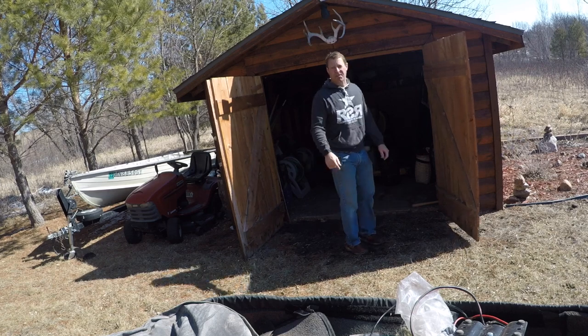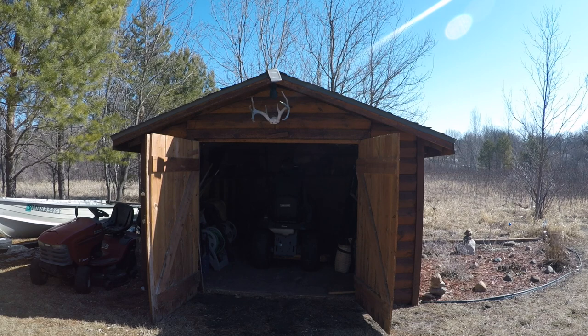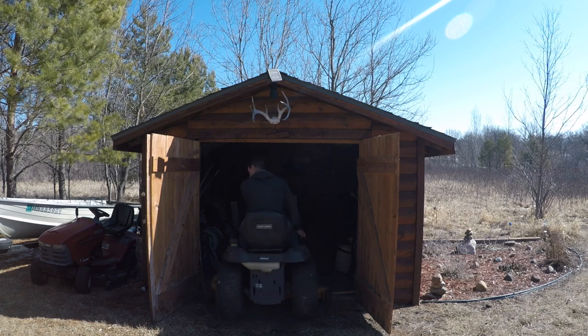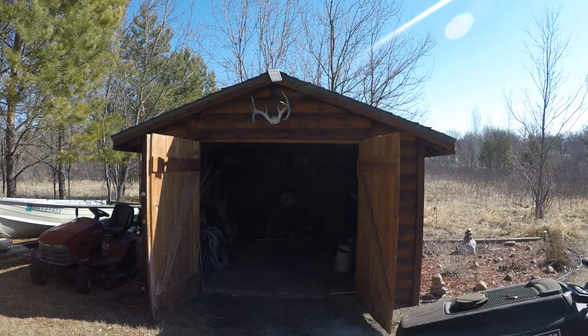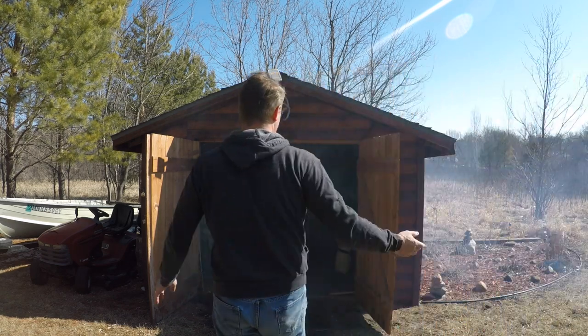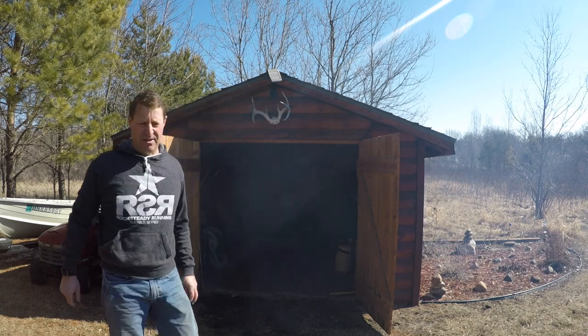What are the chances this mower will start after being in the shed all winter? Well, all that blue smoke ought to chase the mice out at least. I think I'll let that air out a minute.